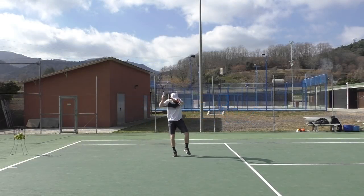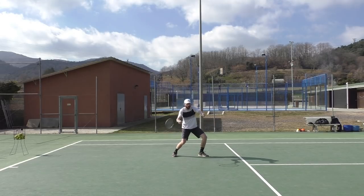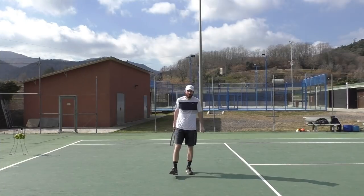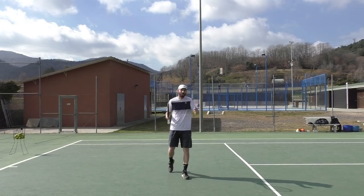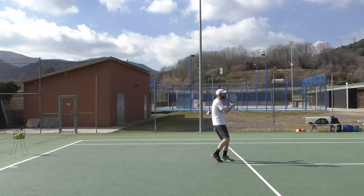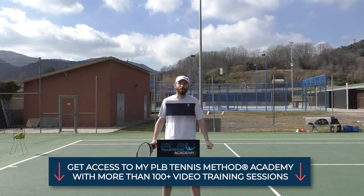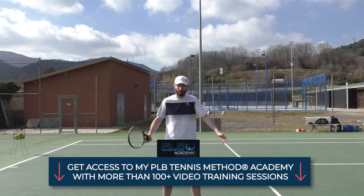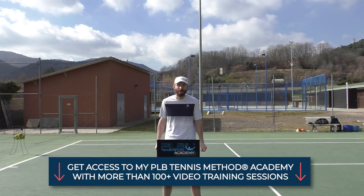So to summarize: number one, make the stop; number two, add more spin — more spin, less power; and number three, get under the ball, go lower especially on low balls. I hope you enjoyed this session and take something away from it. Be careful, don't run through the ball, otherwise you have no chance of controlling it. If you like the session, subscribe and hit the notification button. Check the link below for my premium online tennis training programs with step-by-step training plans to transform your tennis game and take it to the next level.